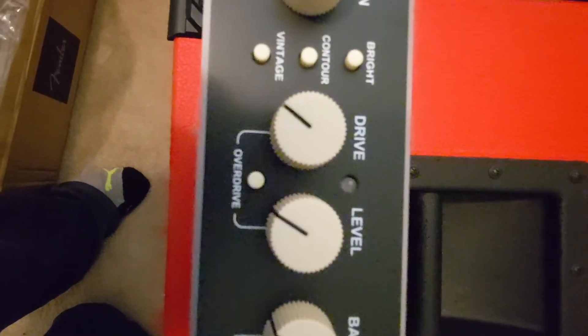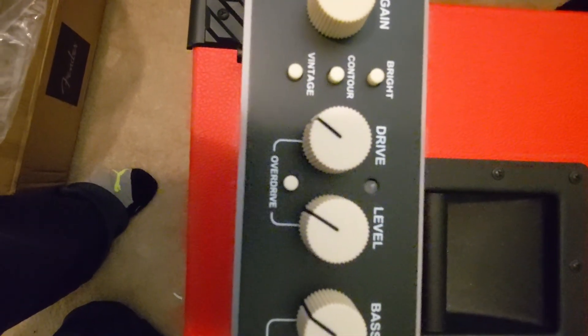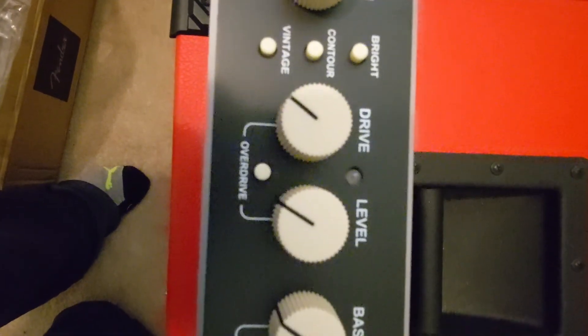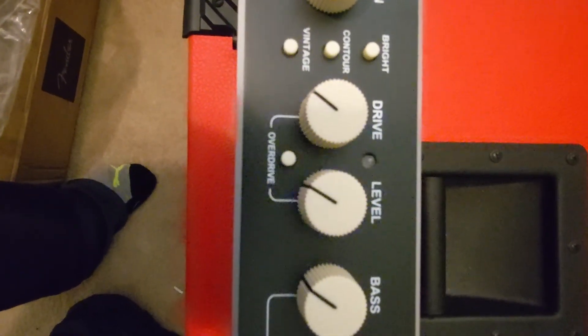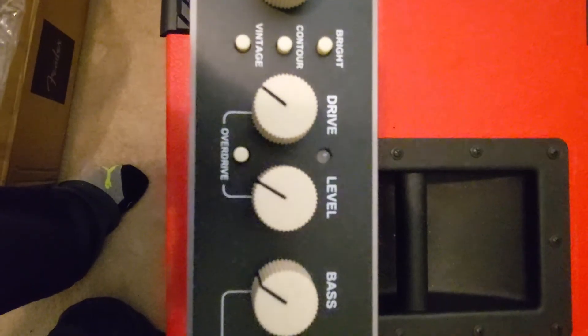Right here in the next section is where you use the footswitch — you can dial in a certain amount of drive and give it the level that you want in the mix, and that is controlled by the footswitch that brings that channel online.